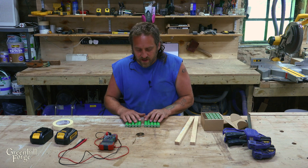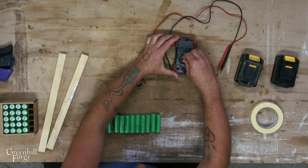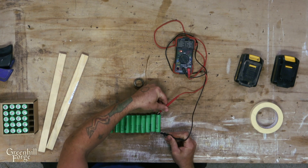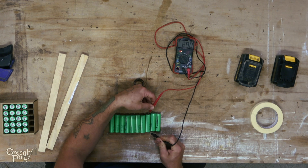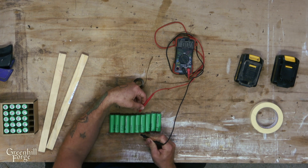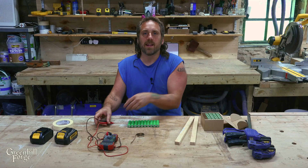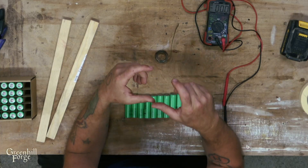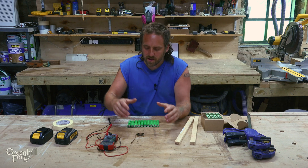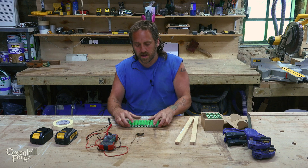The first thing to do with the cells is to make sure that they're all in the same charge state. I'll just take a multimeter and go down and test each one and make sure they're similar. If they're too dissimilar, you need to throw them on a battery charger and get them pretty close. If you install them and they're slightly different, it can actually drain the cells between the different batteries and you end up with reduced life and reduced capacity.